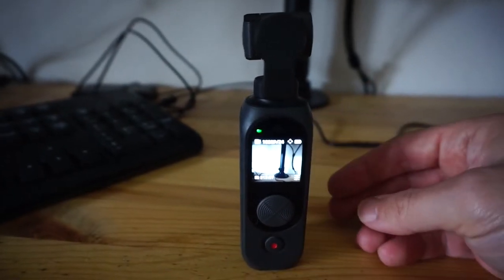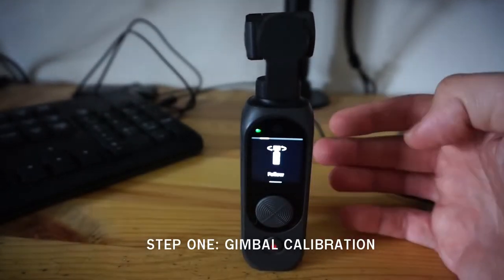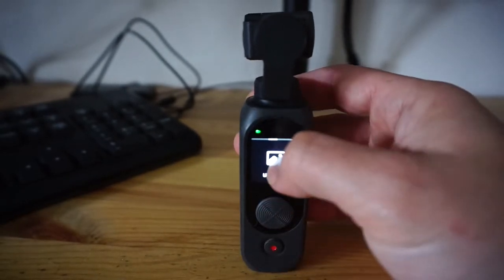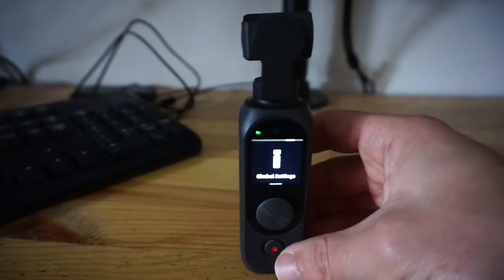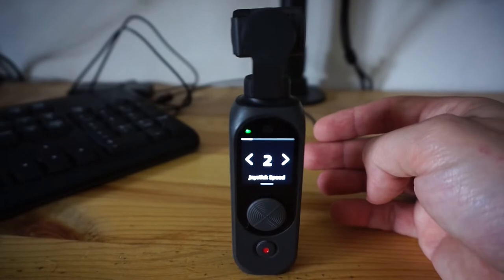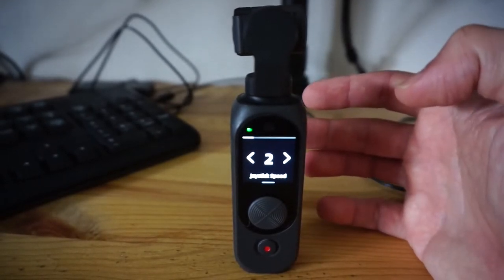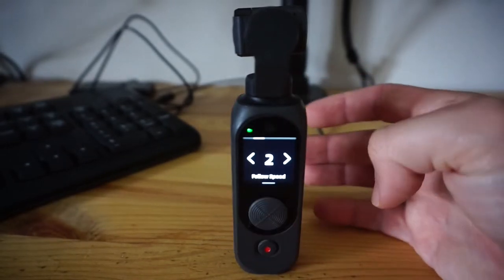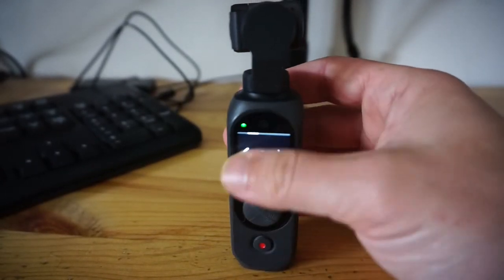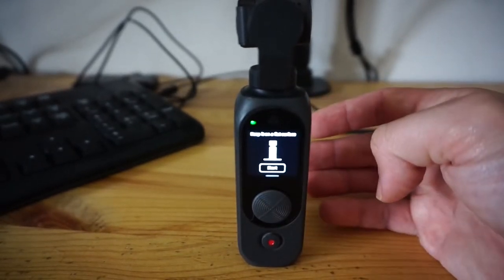Let me just bring the camera forward a tiny bit. So to get to the calibration menu, you want to firstly pull down to get into the menu. Then you want to get across to gimbal settings — it's going to take a few clicks to get there. Select gimbal settings by clicking center on the screen. First thing you'll get to is joystick speed, which lets you adjust the sensitivity. Follow speed is useful too for how reactive the gimbal is. But what we want for calibrating is called calibration, so click on that.